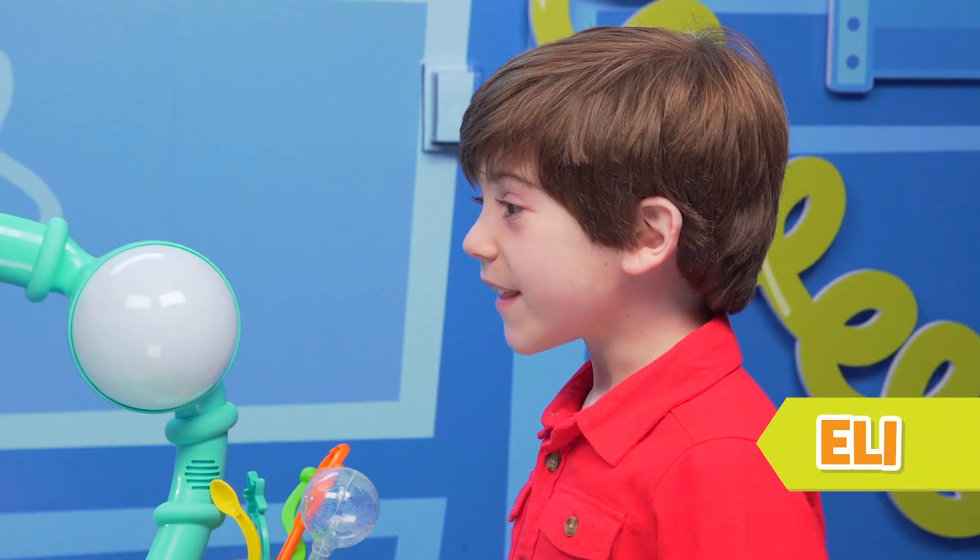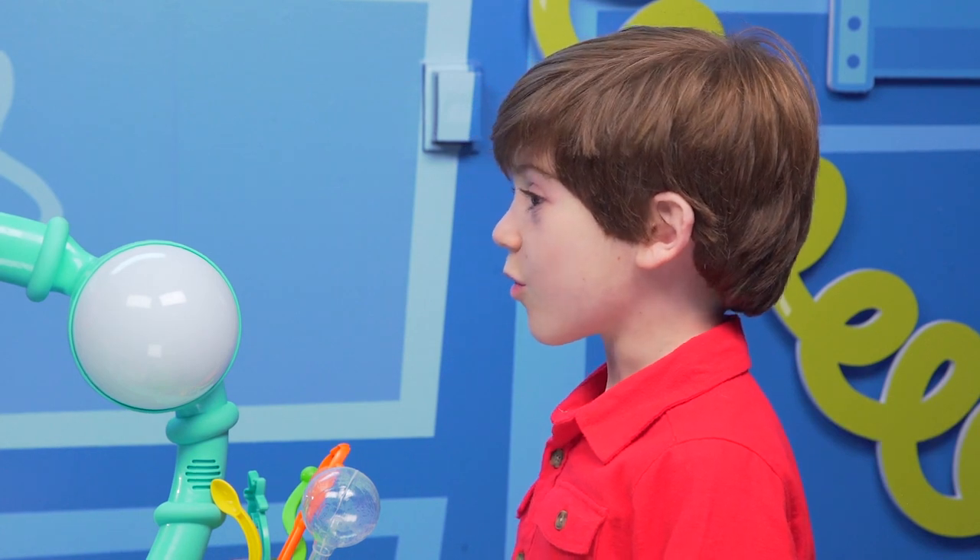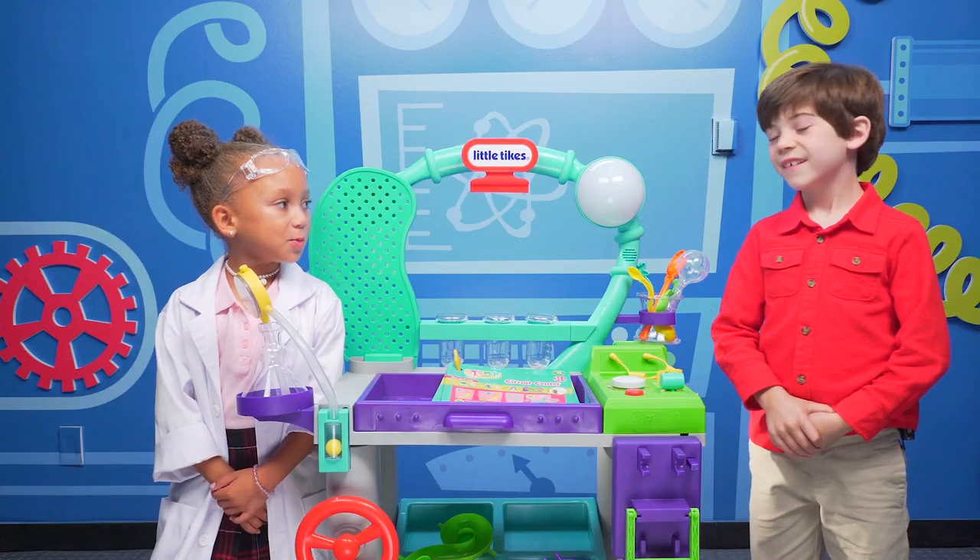Oh, hi Eli! You have a Wonder Lab in your house? That is so cool. Wanna play with me? Yeah!